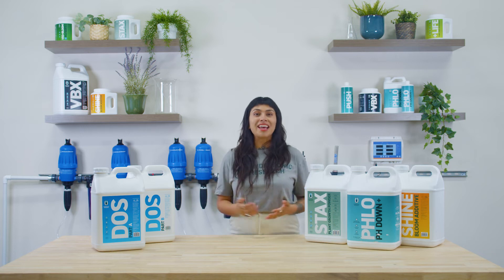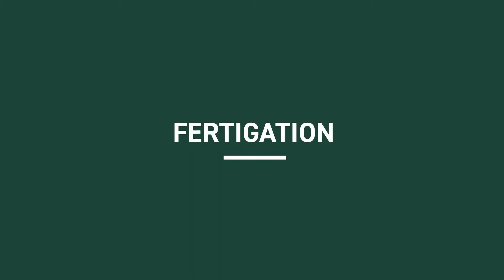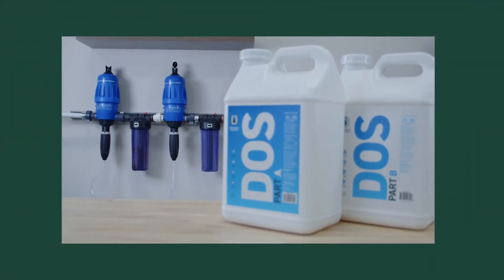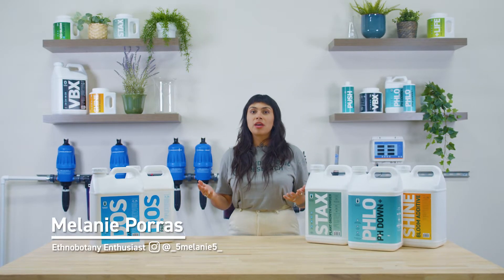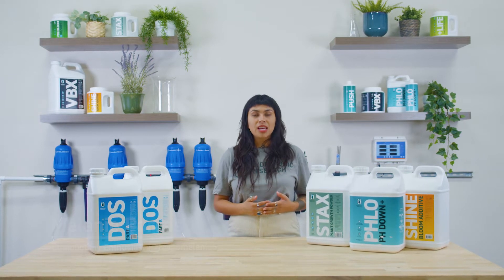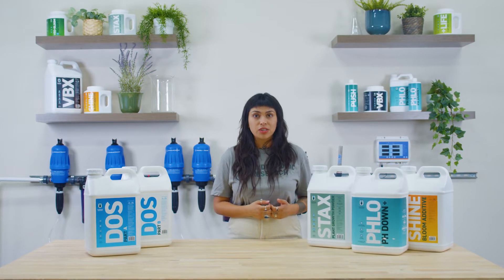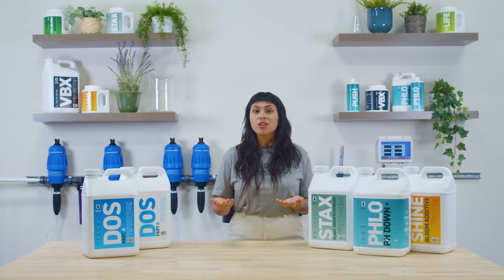Let's talk about fertigation, a more advanced method of nutrient delivery. Fertigation refers to any method of injecting fertilizer into an irrigation system. Anyone interested in automation or improving nutrient cost efficiency will want to consider mixing stock tanks for use with a fertigation system.